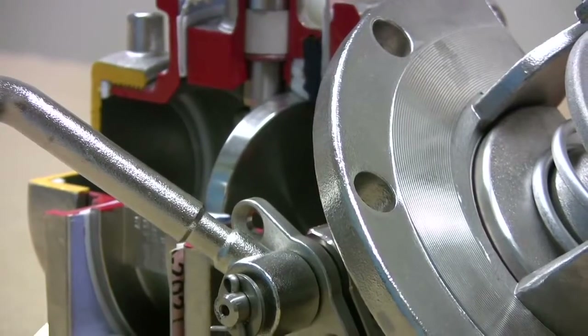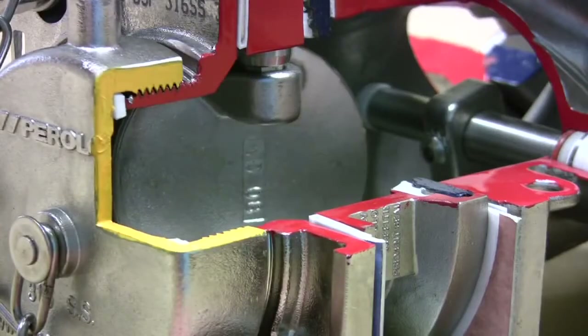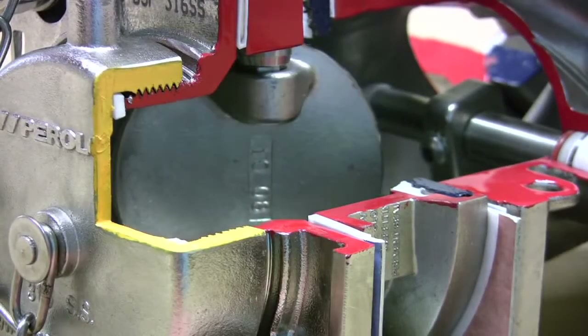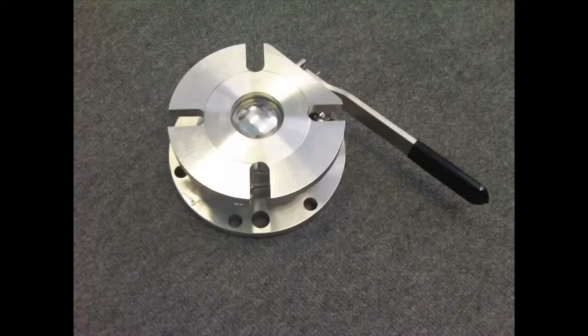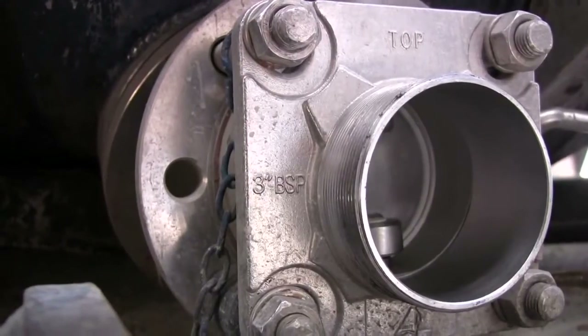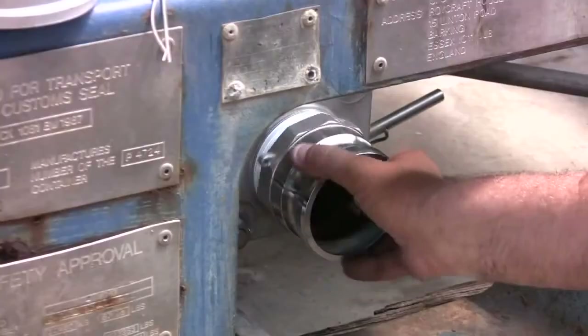The external valve will ordinarily be a clamped style butterfly valve, which sandwiches between the internal valve and the connection fitting. Less common are flange style butterfly valves or ball valves. The standard connection fitting is a three-inch BSP spigot flange with cap, but customers can also require NPT threads or camlock fittings.